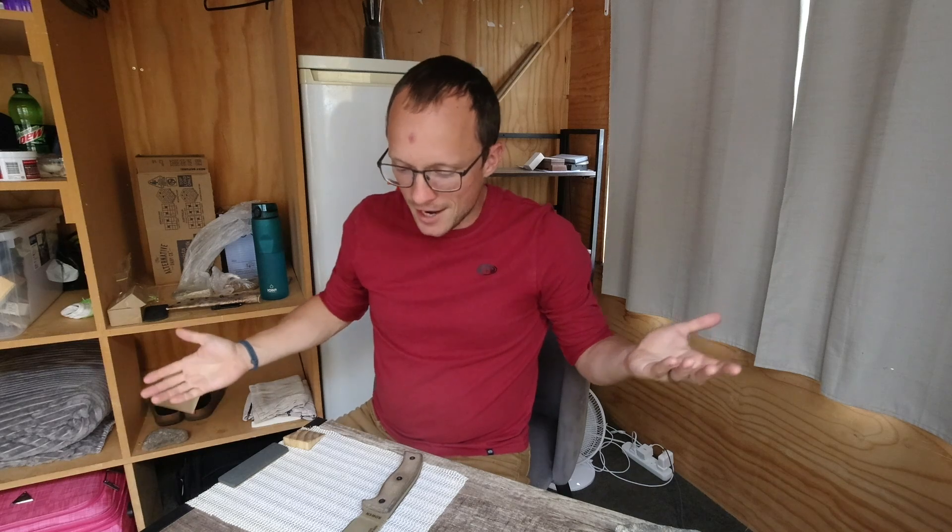Greetings and welcome back to The Home Slice. I'm coming to you live from the sharpening shack on a dreary late summer's day in New Zealand to bring you another installment of our survival sharpening series.